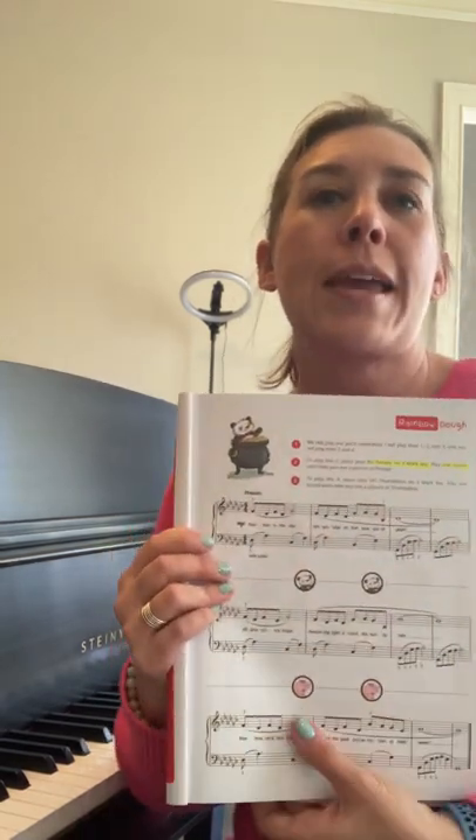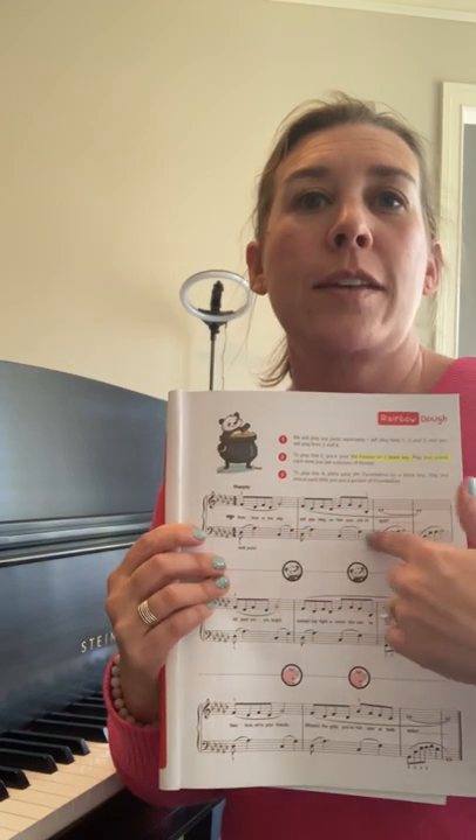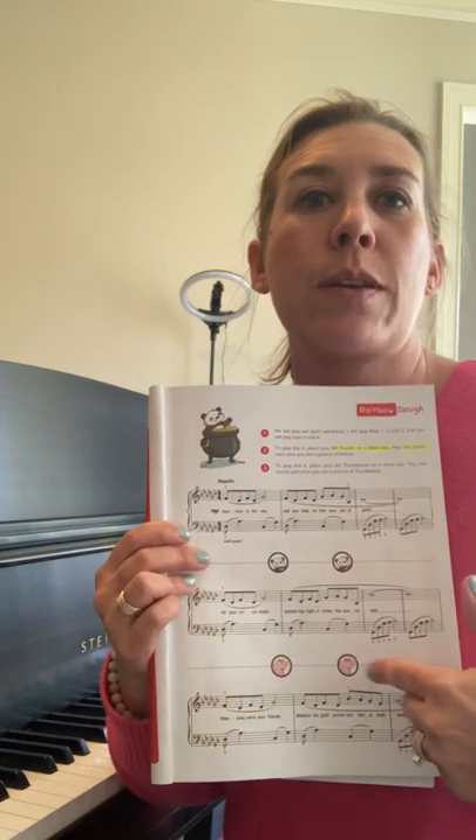Today we're going to be using our right-hand finger friends. I'm gonna play lines one, three, and five, and you are gonna play lines two and four in between.